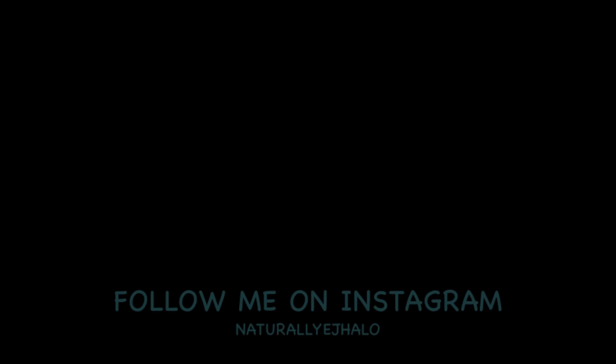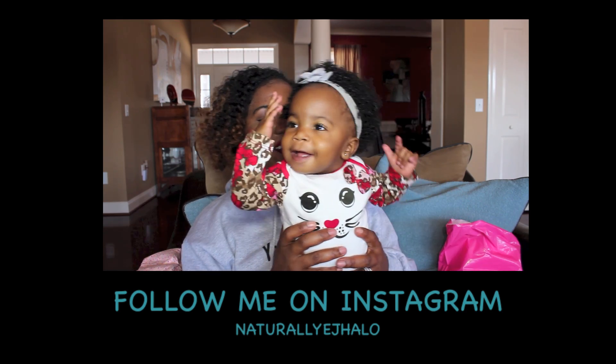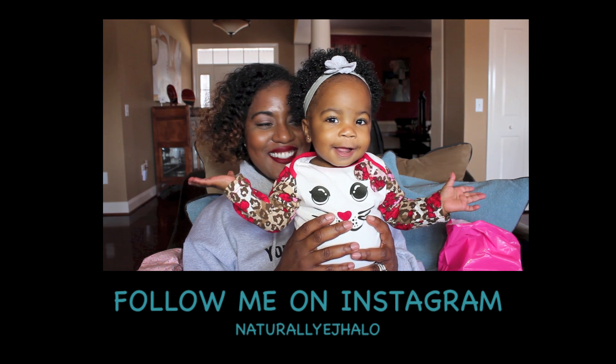Hopefully you have enjoyed the video. Stay tuned for more videos — please comment, rate, and subscribe. Let me know if you like videos like this, or if there's any other type of video you want to see, please leave it in the comments below. Make sure you guys check me out on Instagram at NaturallyEJHalo. And click the link above if you want to see the latest video of Aubrey's Updates and Smash Cake Session.